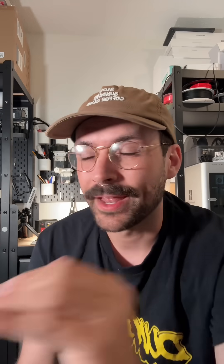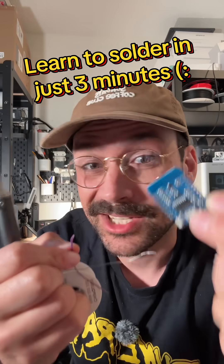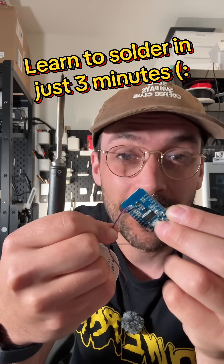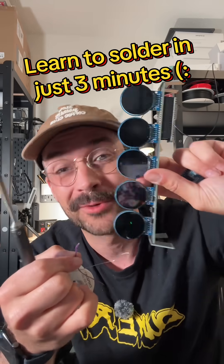I'm going to teach you a really useful life skill that I could almost guarantee you will end up needing one day, which is how to solder. Soldering is basically welding at a really small scale where you're melting metal to combine two small electronics components — really useful to repair things or even eventually work on your own projects.